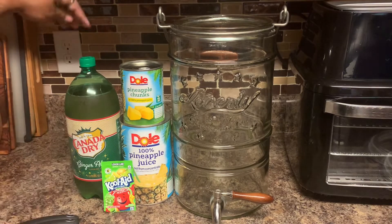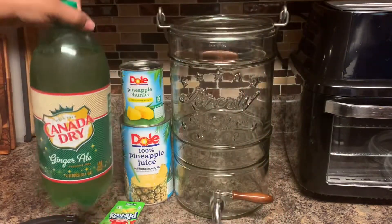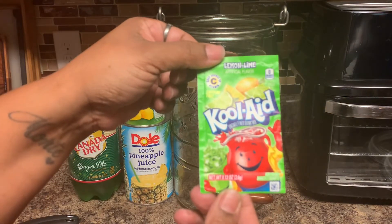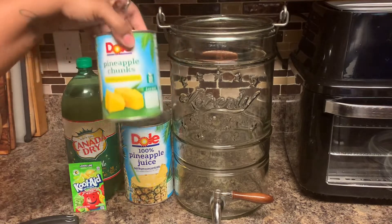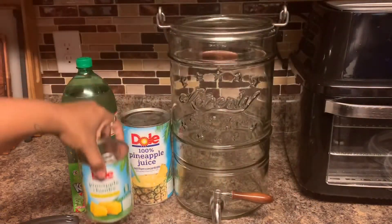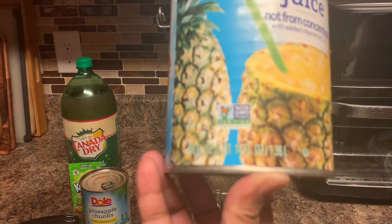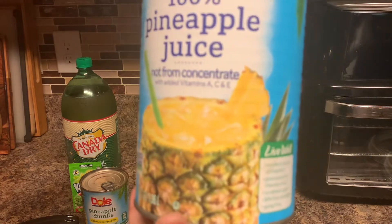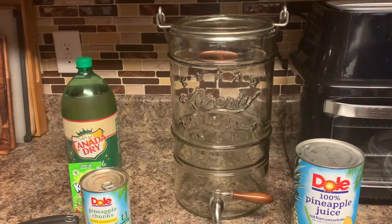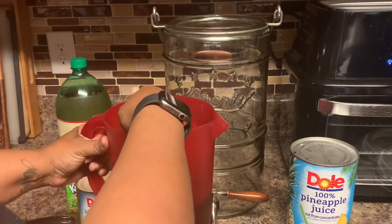A lot of people like to drink it around the holidays. First you're gonna need a two-liter bottle of Canada Dry ginger ale — I like to use Canada Dry because it keeps its fizz longer. You're going to use one envelope of Kool-Aid lemon-lime, one 20-ounce can of pineapple chunks (make sure you use Dole), and one can of Dole pineapple juice — this is 46 ounces. We're going to be adding one and one-fourth cups of sugar.